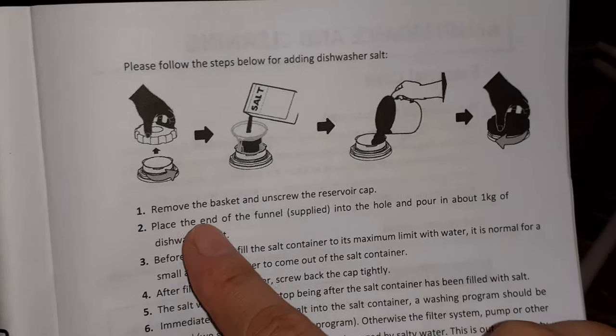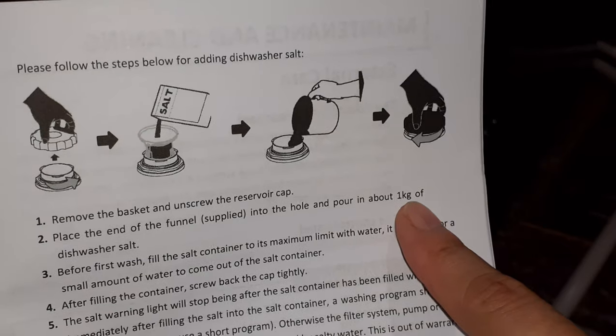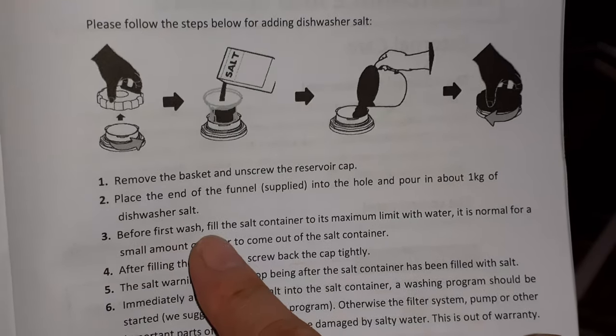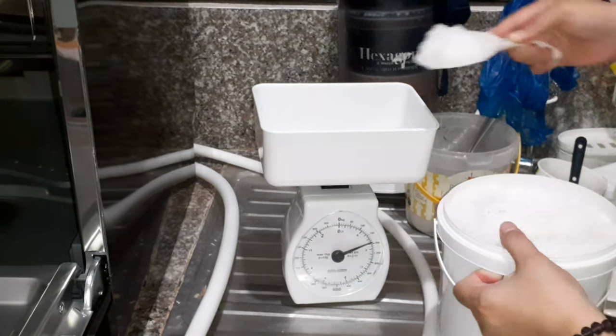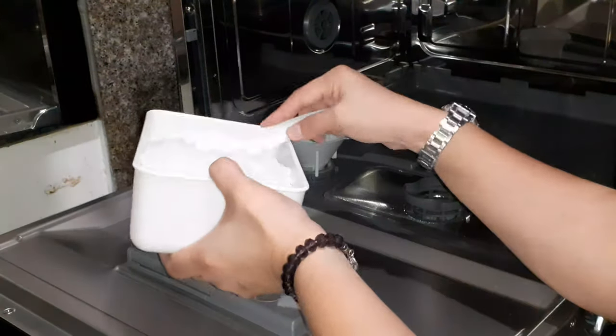The purpose of the salt is to reset the unit's built-in water softener. I just asked Google on this one — I really do not know what the purpose of the salt is, but it says it will reset the unit's built-in softener. I'm not sure if that's correct, so do your own research.